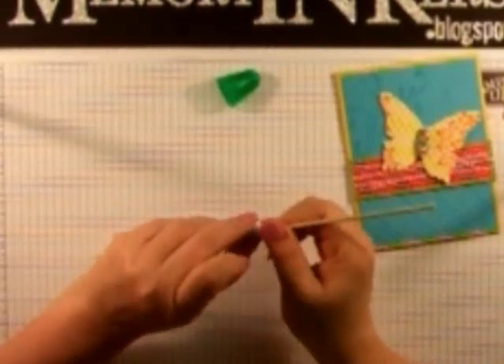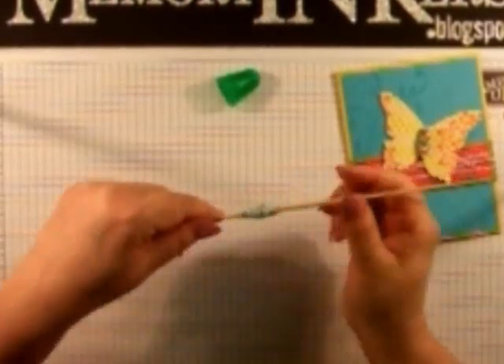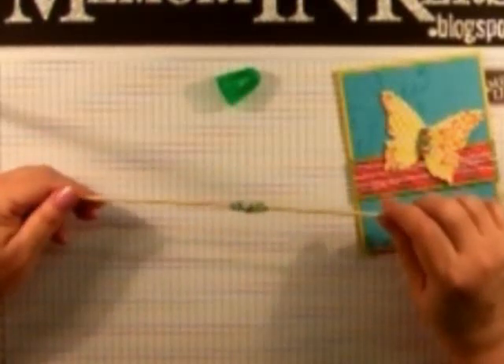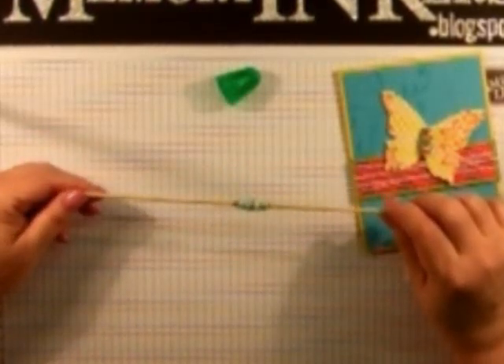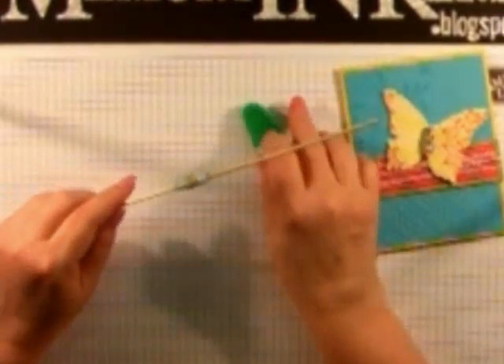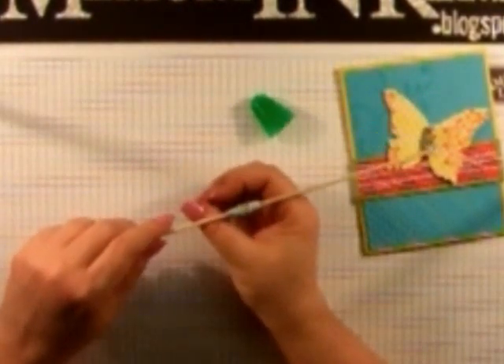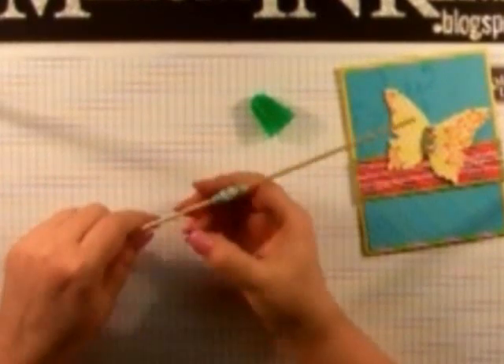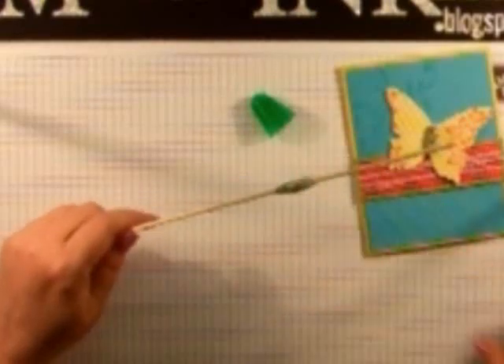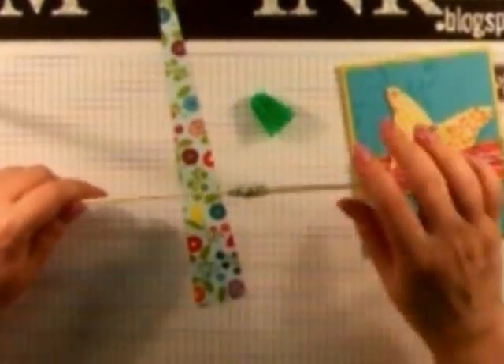You want to make sure that end is stuck down really well. If you need to add a little glue, you can. Then you're going to need something for this to dry on — but look at all that color. Isn't that beautiful? You can have it real simple, or you can get the nice red like I got. You're going to want to set it on something like a cup so that it can dry. You can see that it can move on there because you did not put any glue at this big fat section.